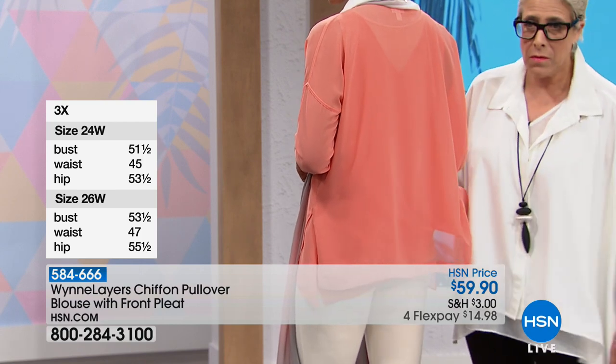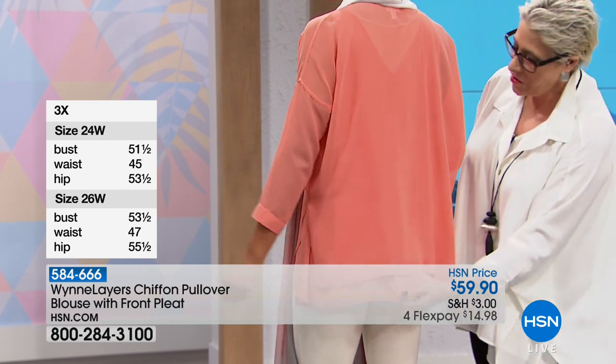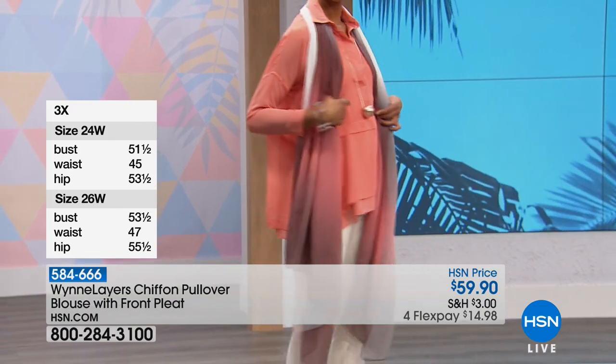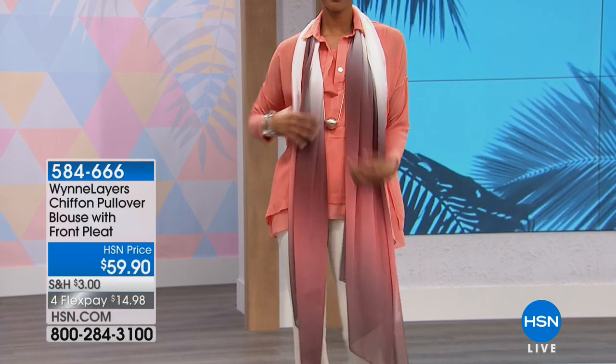If you want to add an inch or two to pieces, all you have to do is wear your layering tank or tunic under it. The tanks are 28 inches, the tunics are 31 inches — actually they're 27 and a quarter inches long on the front, I want to be accurate. Just a little bit of extra length goes a long way.